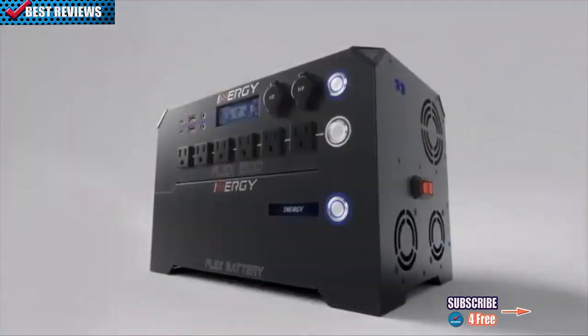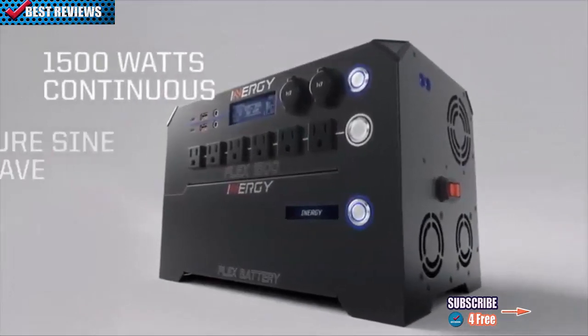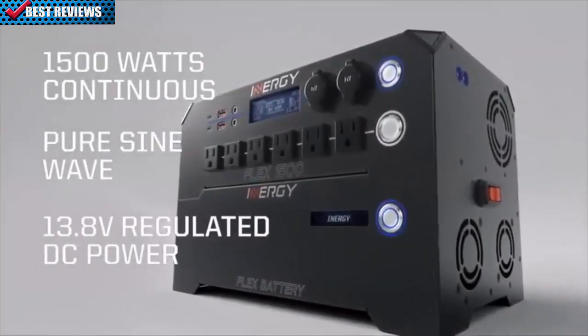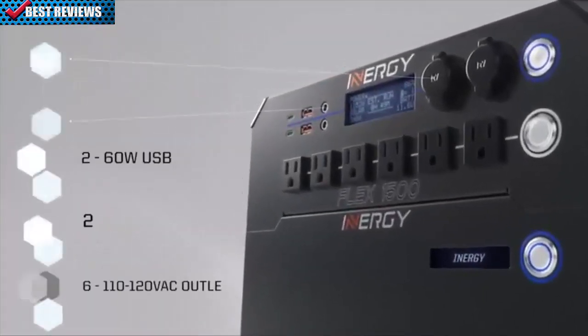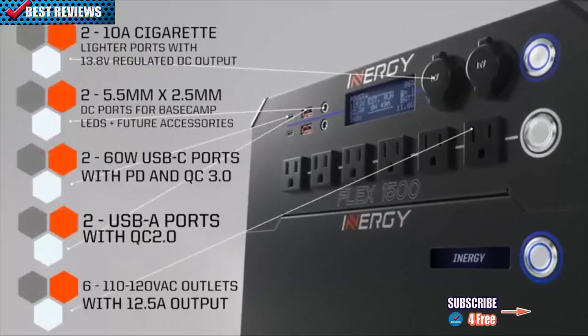The Flex 1500 Power Console provides 1,500 watts of continuous AC and regulated DC power. It features six AC outlets and several useful DC outputs, allowing you to power almost any device anywhere.